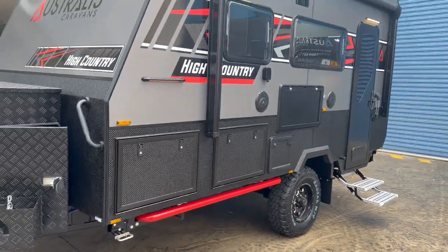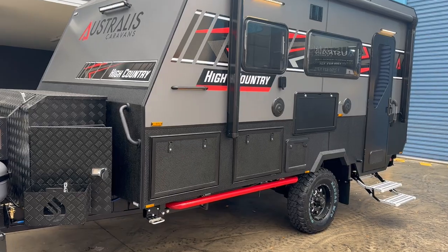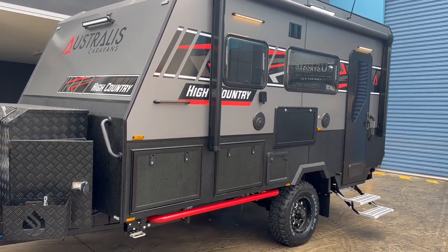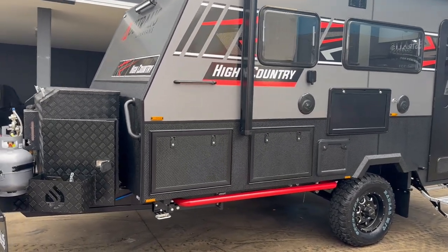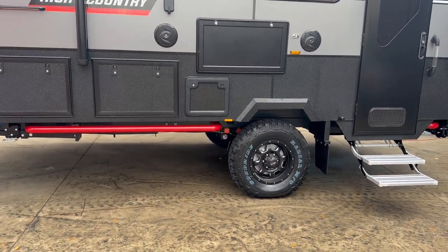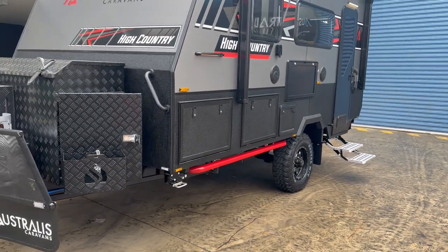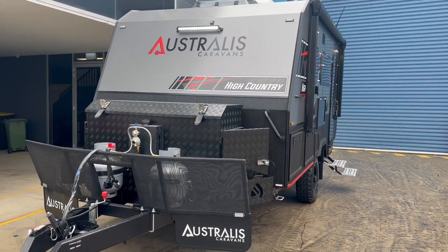One thing you'll notice that's a little different from other vans in the range is the X-plate in lieu of checker plate all down the sides, front and back, giving it a really nice smooth look matched up with the grey composite panel and the red decals — I think it's come up a treat. You'll also notice the side intrusion bars on both sides of the van for added protection. The tires are Mudzilla tires, giving you plenty of grip when you're off the beaten track.